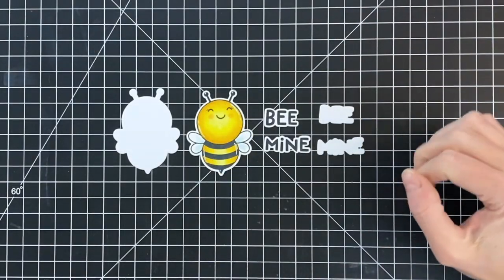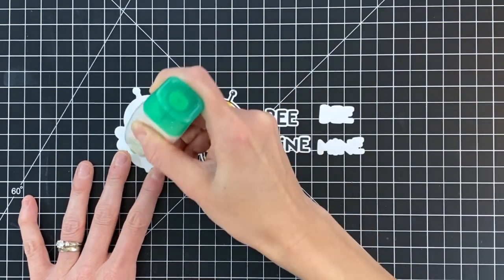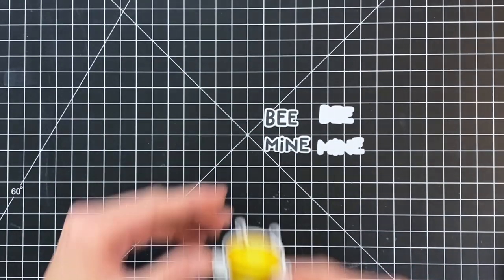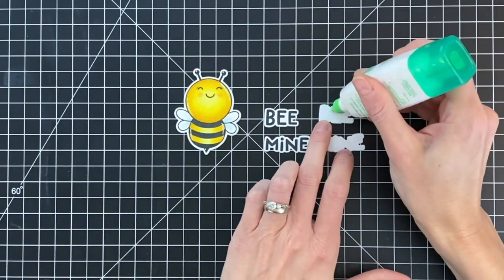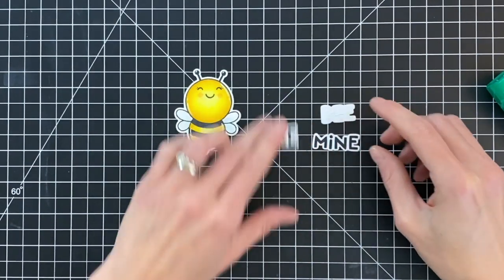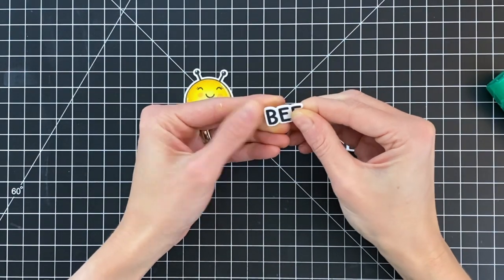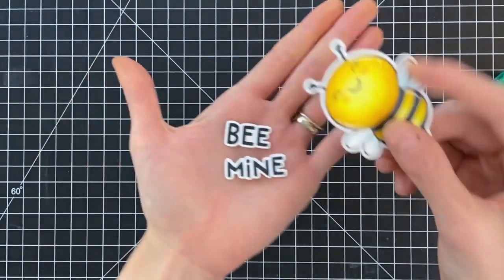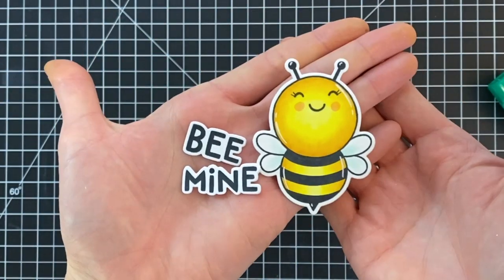I went ahead and finished coloring, added some rosy cheeks, some blue to the wings, as well as some white gel pen accents, then die cut the bee and the sentiment out with the matching dies. I also die cut out of plain white cardstock a matching die cut for the sentiment and the bee, and I'm now adhering them together — this just adds a little bit of dimension. You could definitely use foam tape, but in my opinion that would be a little too much dimension; I just want a little more depth for the front of my card.